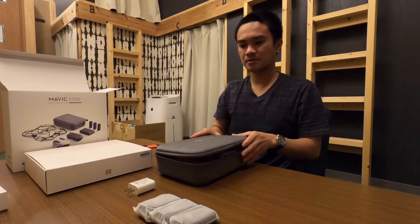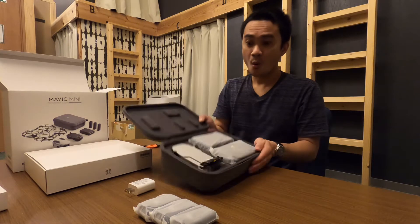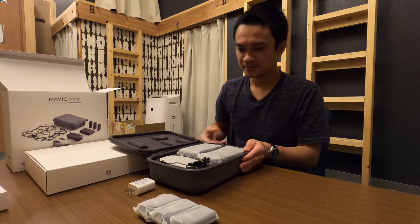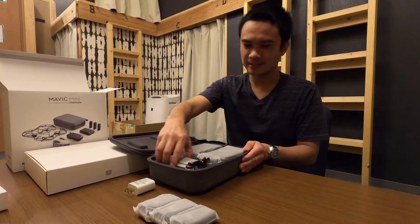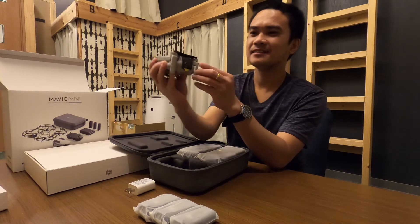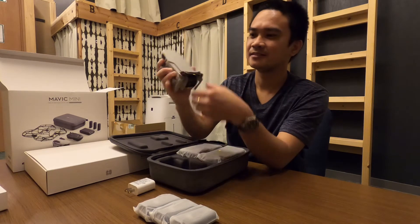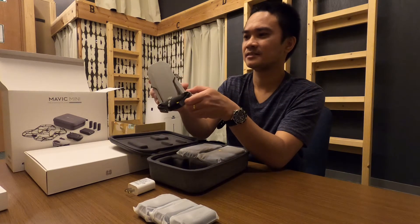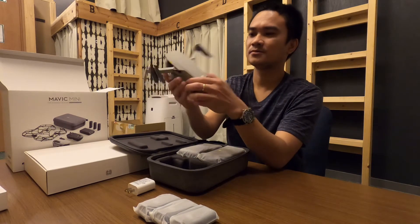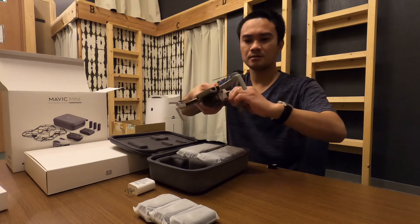I love this, I love it! Look at that — this is the DJI Mavic Mini! Oh, seriously — okay, don't worry, it's the actual drone.